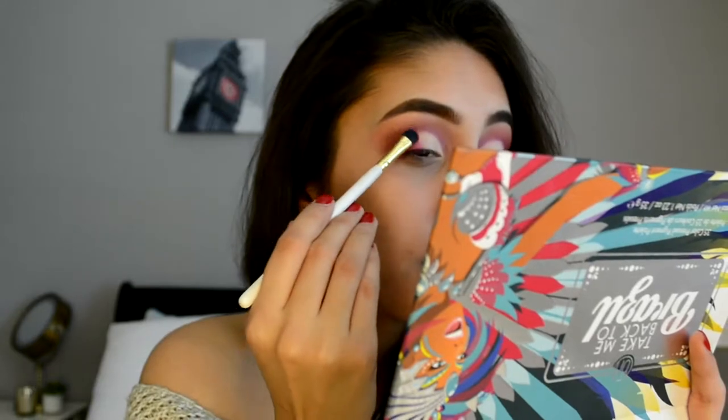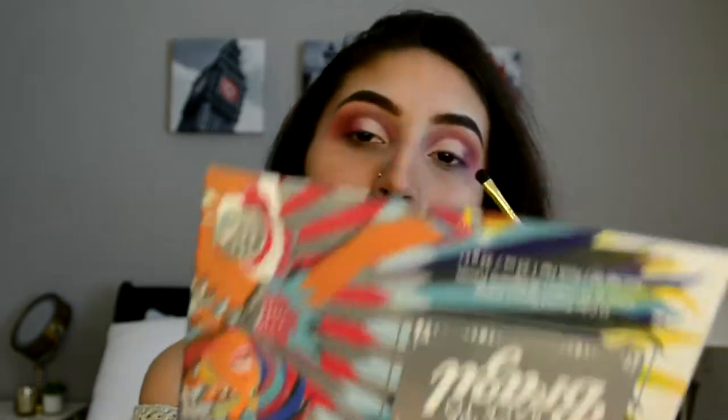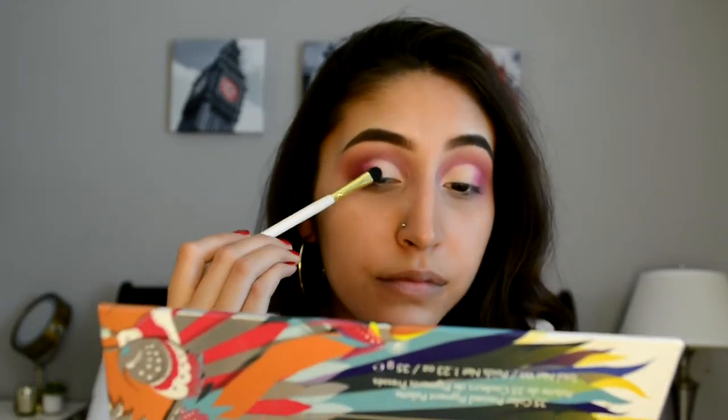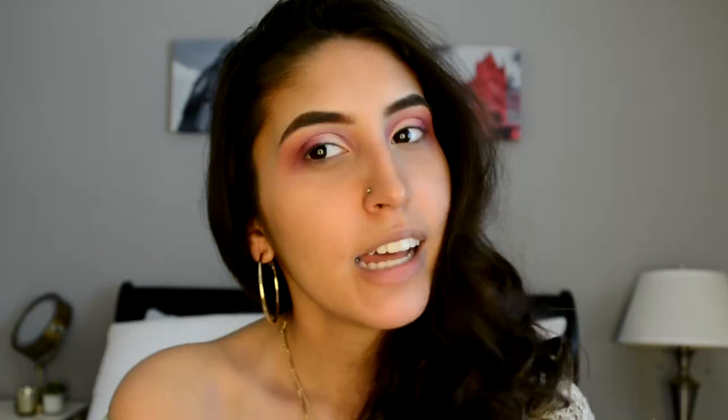And then taking this hot pink color again, I'm going to be blending the outer corner with the cut crease. Then I'm going to be taking the Flash Line tattoo liner by Kat Von D in Black Trooper.